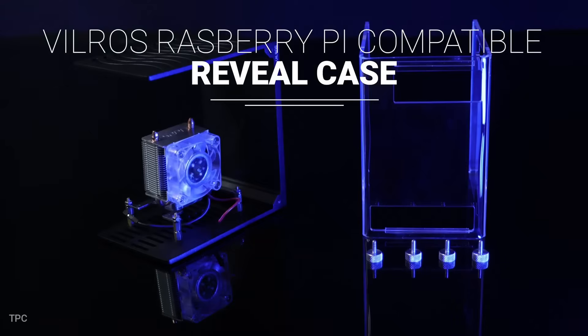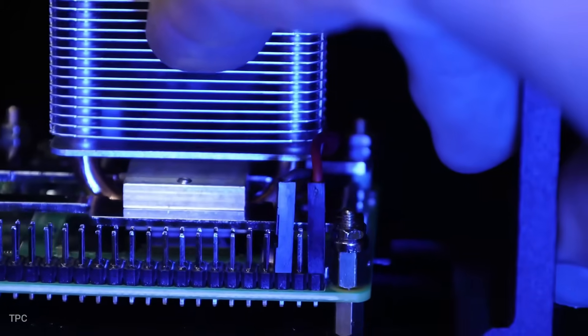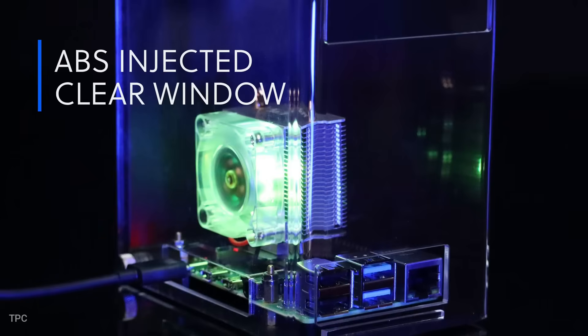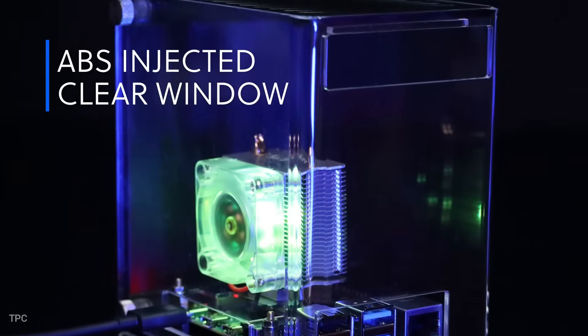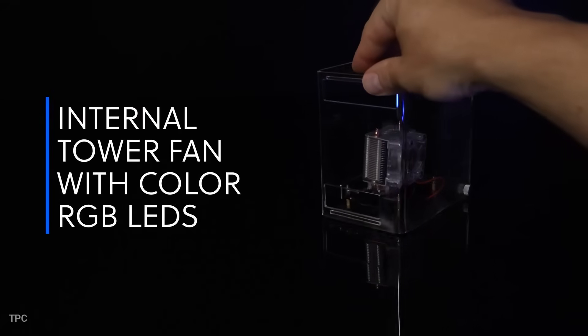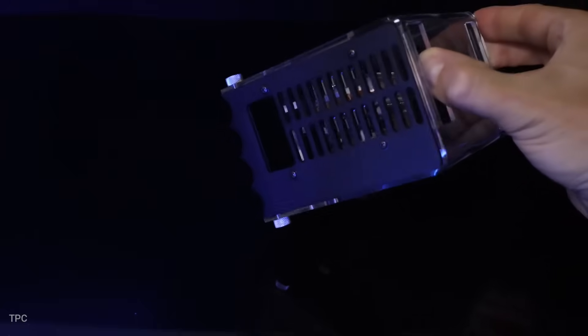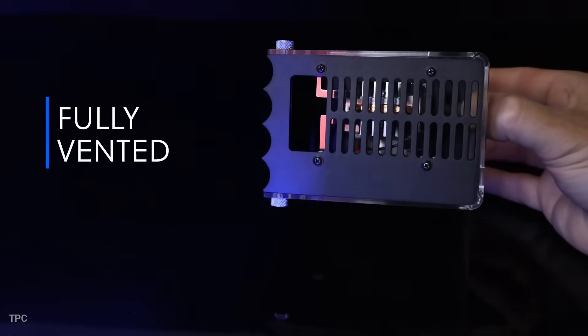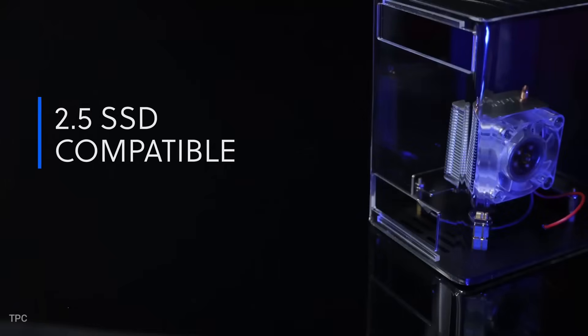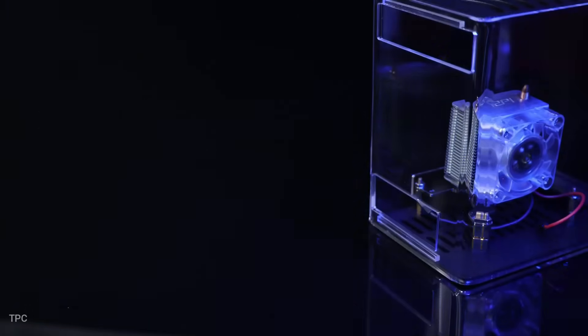Number 8. Meet the Vilrose Raspberry Pi case, a sleek desktop tower designed to give your Pi a high-end PC look. It has a CNC-crafted metal frame for strength and a transparent ABS plastic cover. The case comes with a cooling tower and built-in LED fan. Combined with fully vented top and bottom panels, it keeps your Raspberry Pi cool while showing it off in style. There's even room to mount an SSD, making it perfect for desktop or media projects.